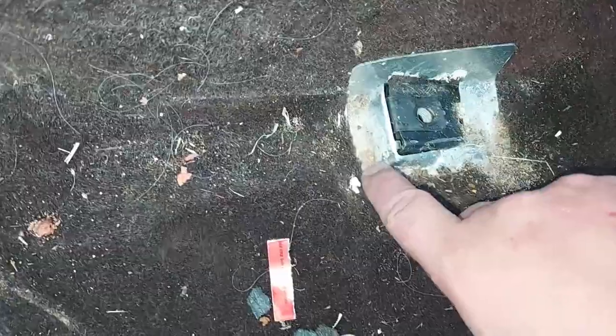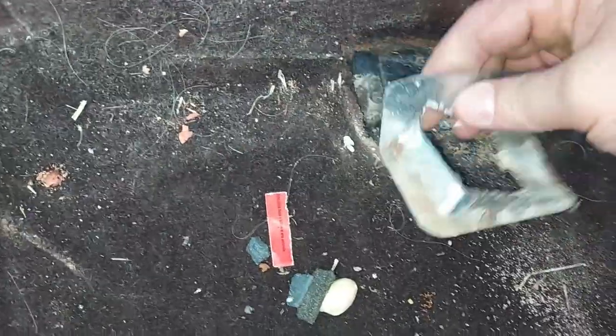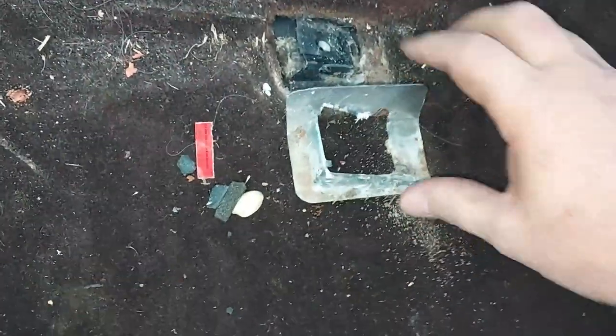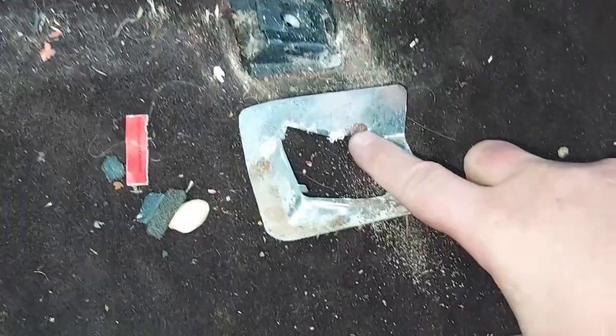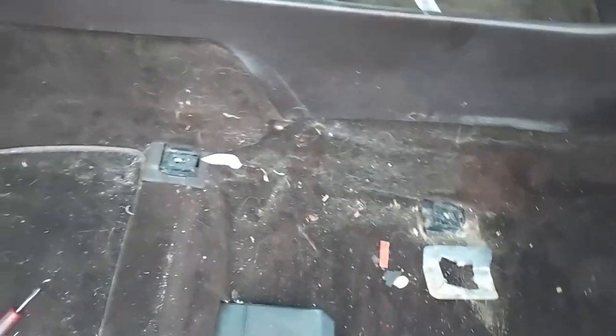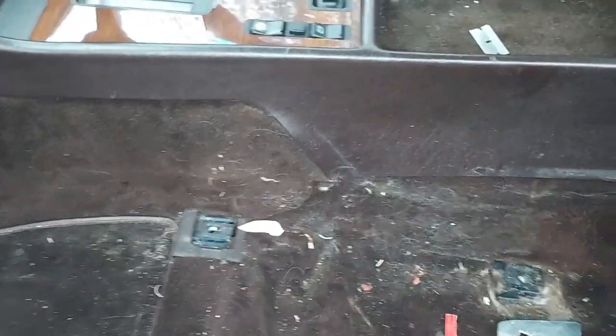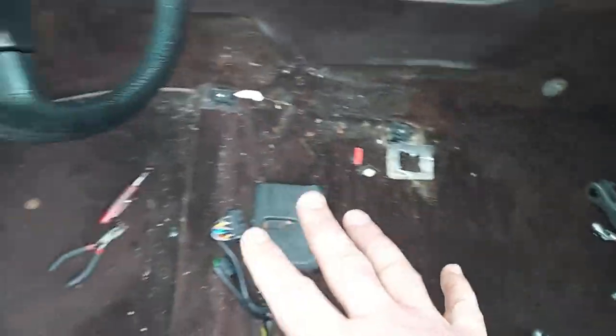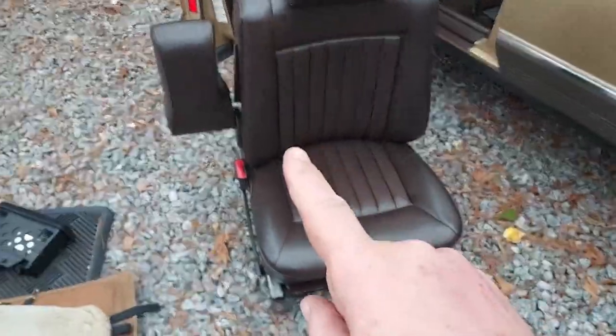These little trim pieces just come right out. I like to take them out, sand them a bit, and re-spray them with a nice silver paint — it makes them look brand new again. You can see a little spot of corrosion there; this is on every one of them. It's probably from age since there's no staining on the carpet — no soft drinks were spilled under here. I'll paint those, get them looking new, then vacuum the interior nicely.